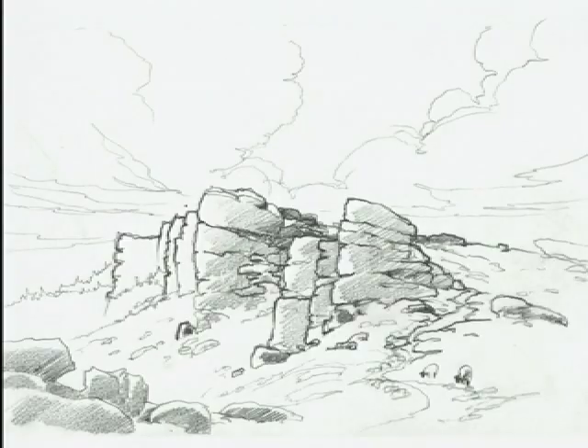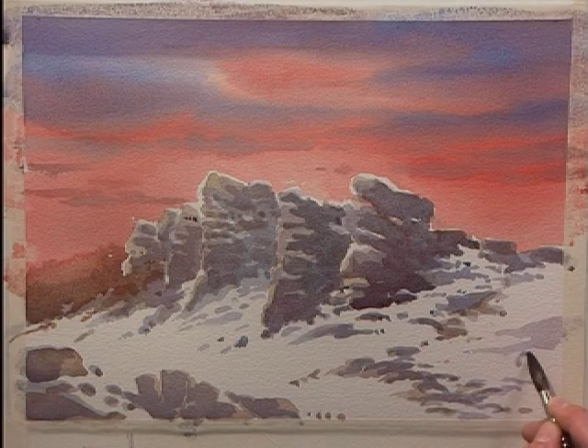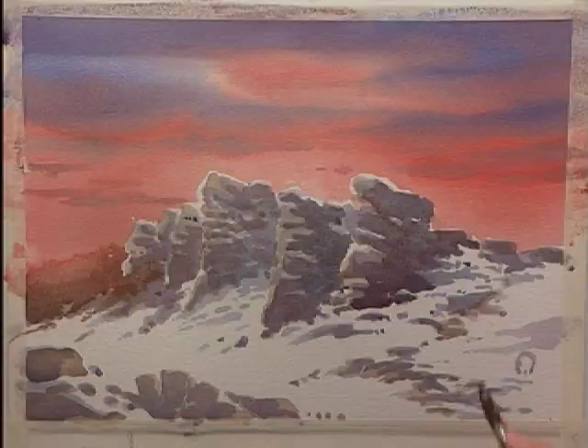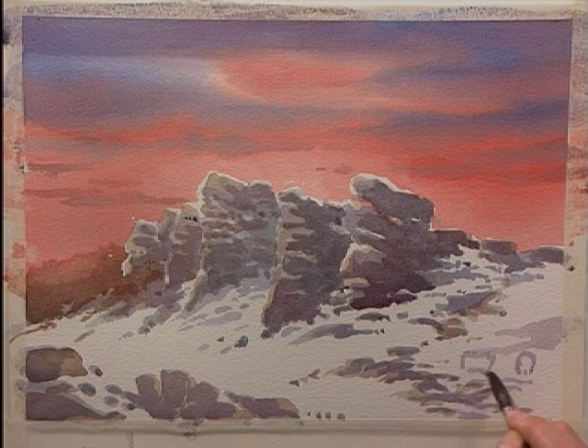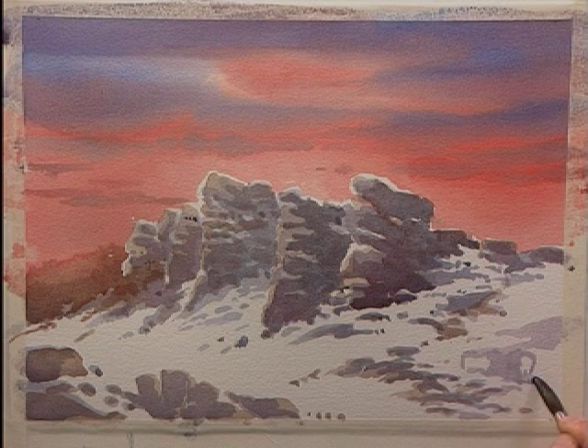My studio sketch includes a couple of sheep, so I'm going to include a couple of these. The way to do this is to make sure I leave a couple of roughly sheep-shaped highlights. There we go — they can be sheep. Trust me on this.